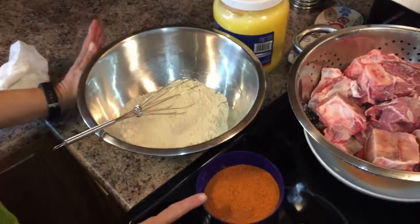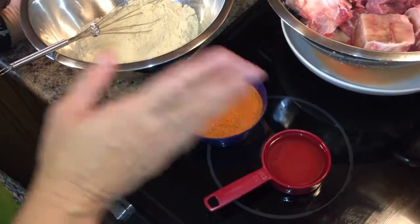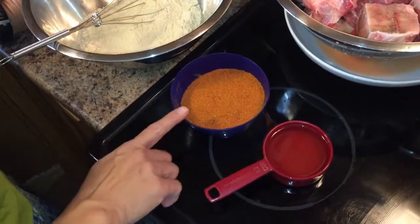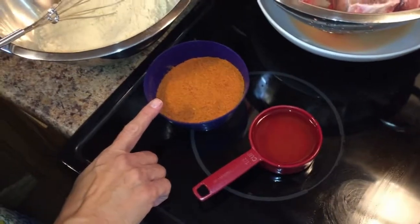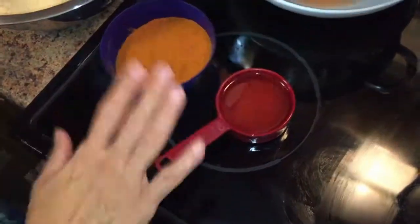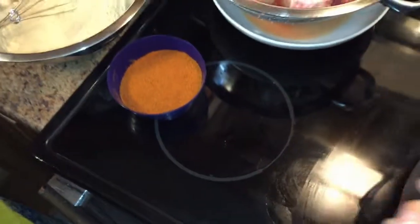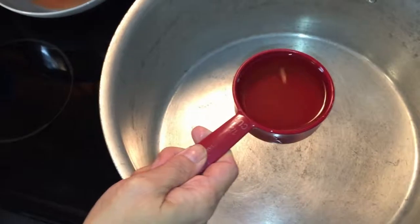I have one cup of atta, which is flour. I have one cup of nihari masala package — whichever company you like, I bought two packages. And I have half a cup of oil. That's the only ingredients I need to make nihari.